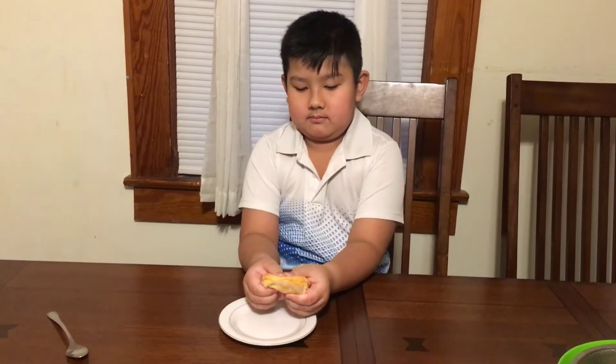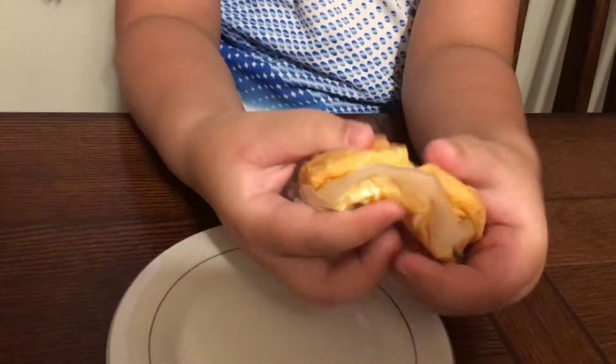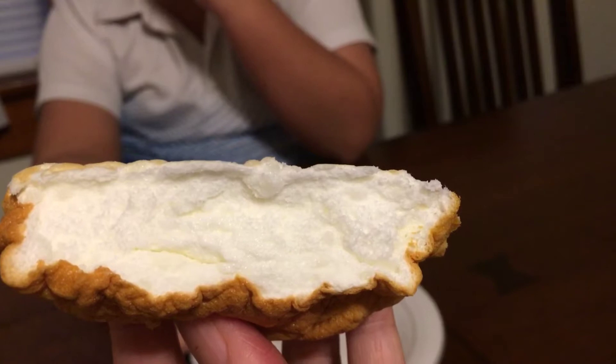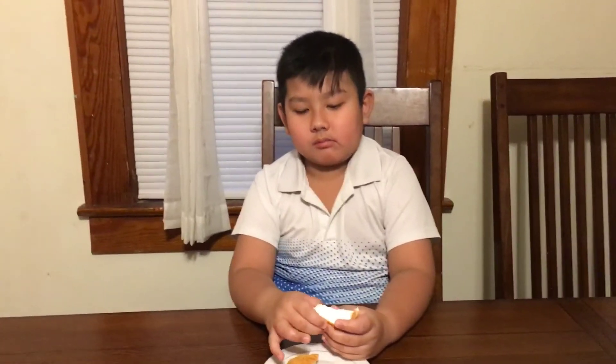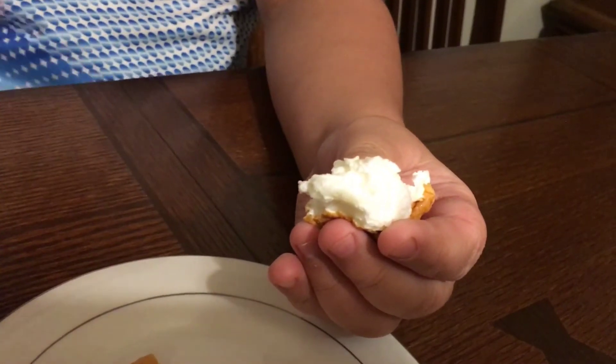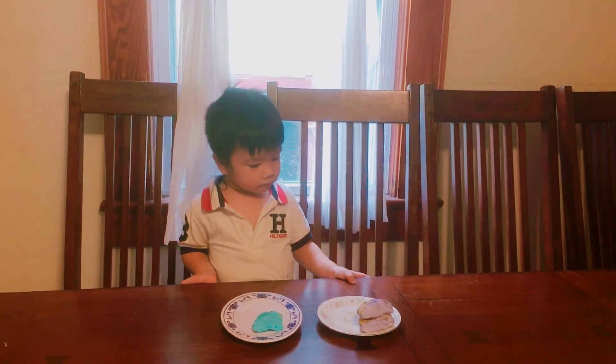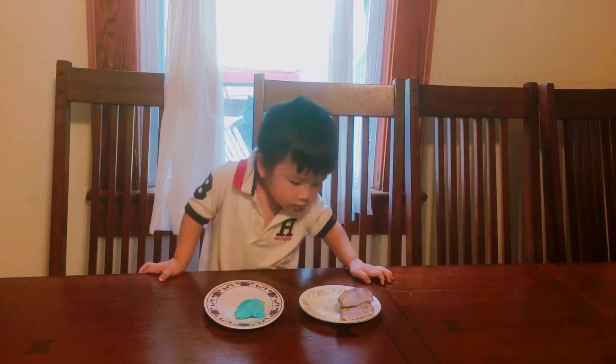Đẩy kẹp tí xíu. Con sẽ thử. Bánh ngon không hả? Con bỏ miệng thôi ăn đi. Bỏ miệng đi. Ăn thử cho ngon không? Bánh mì mây làm ngon không?